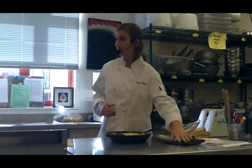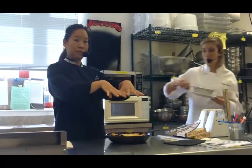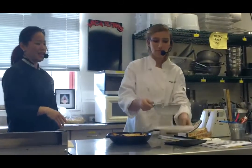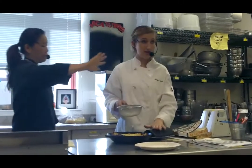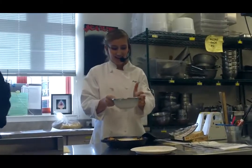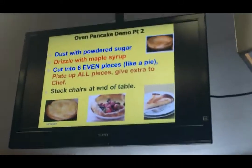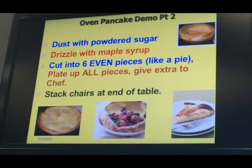Part 2 — oven pancake. As you saw, it was pretty high up there, right? And now she's going to finish it up. The big thing I want to warn you: keep the hot pad on there, it's only about 500 degrees hot. So we just want to tap the strainer like this and get a nice drizzling of powdered sugar on top.